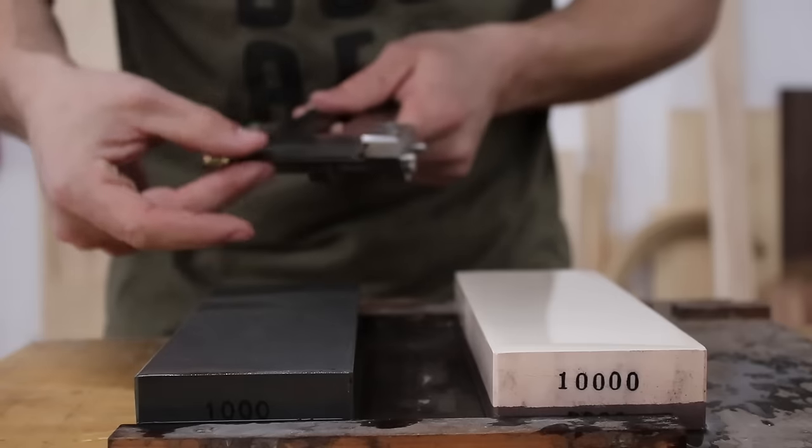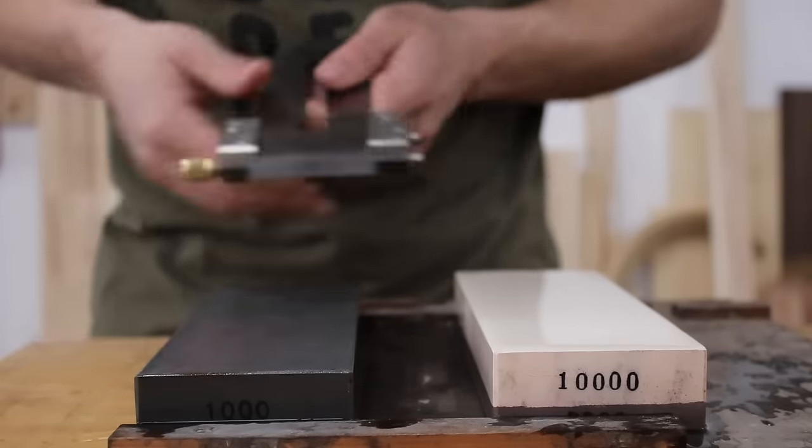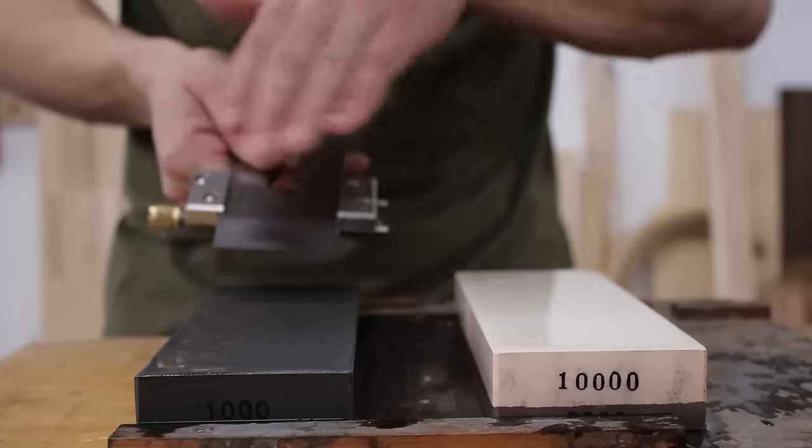Lift off and feel it. I want to make sure that burr is going corner to corner. That feels good. Now, before I move to my 10,000 stone, I'm actually going to put a camber on this blade.